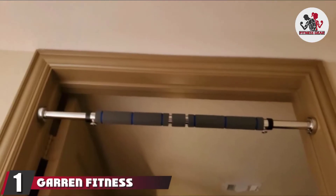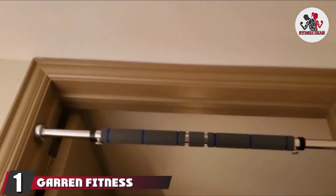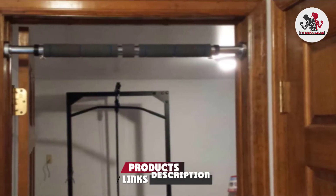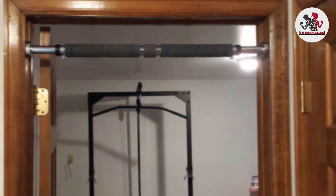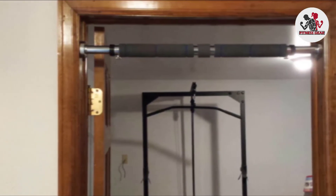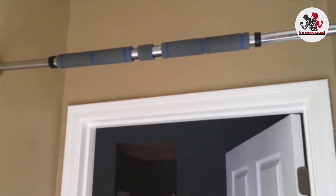At the first position of our list, we have the Garren Fitness Maximiza Pull-Up Bar. This pull-up bar from Garren Fitness is good for any home workout. It can be used to do pull-ups, chin-ups, hanging leg raises, push-ups, dips, sit-ups, and crunches. It is considered the ultimate exercise bar for a total upper body workout and can be used in minimal space.